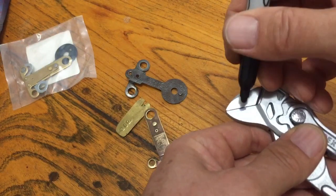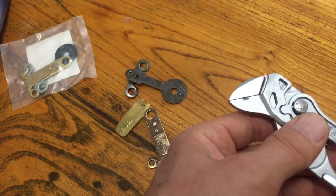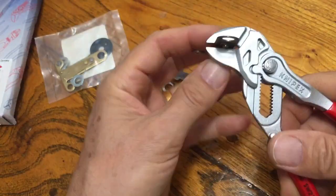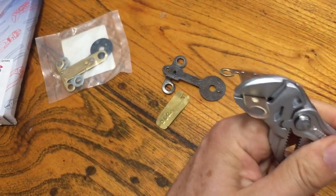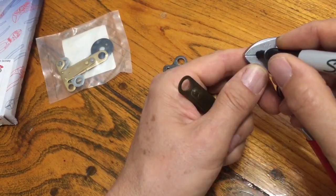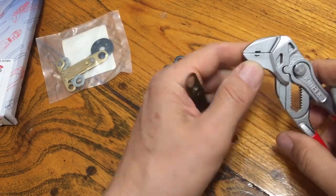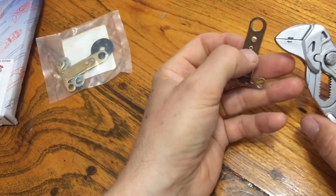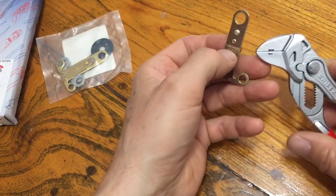I'm going to use the angle grinder and just make a notch. I want to put a notch up on the top here — just a notch. Different than other tools I've seen, it's going to need to actually bend the metal as it pushes the rivet up.